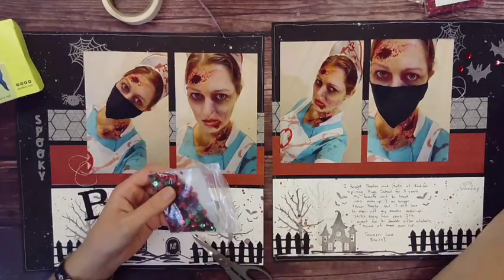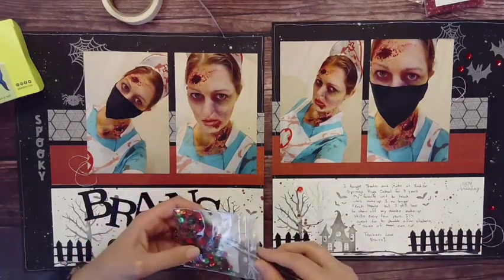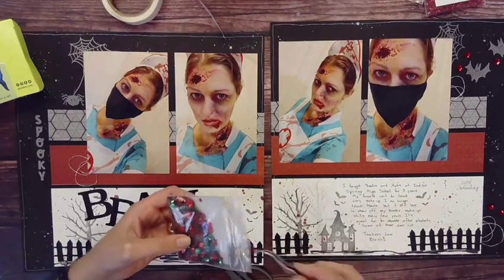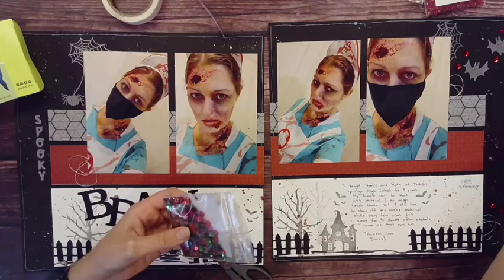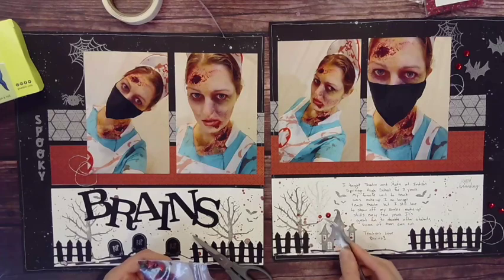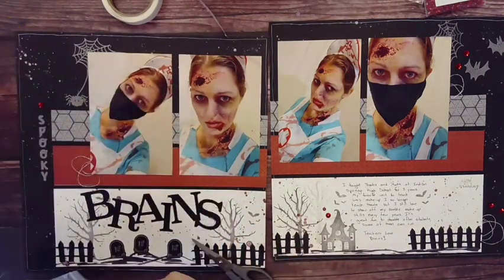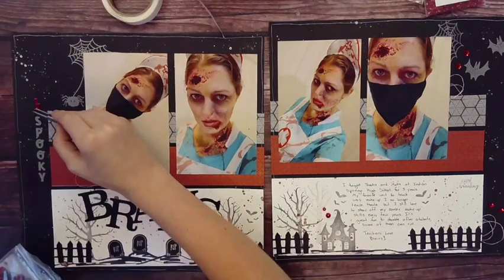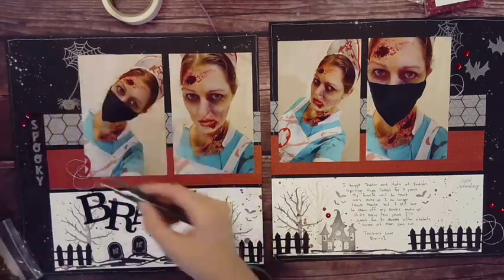I needed just a little bit more red but didn't have any red dots or gems. I found some Christmas sequins and dug out the red ones — they were perfect. They're a nice deep scarlet color, so they worked well and added just that little pop of color to complement the layout.